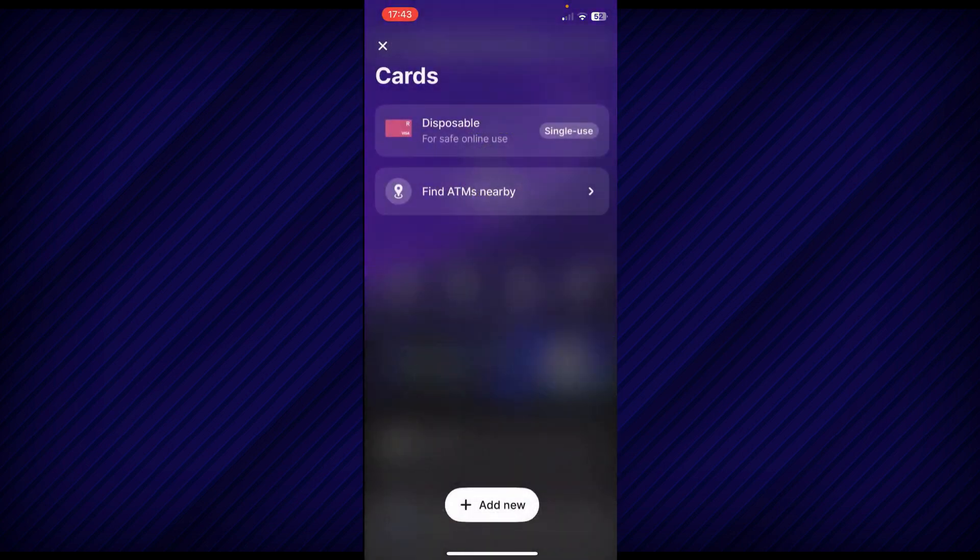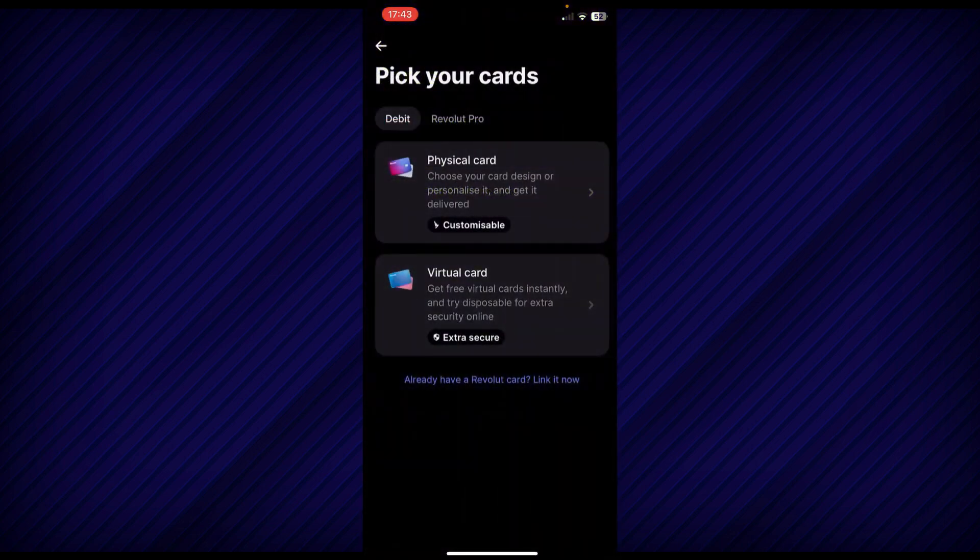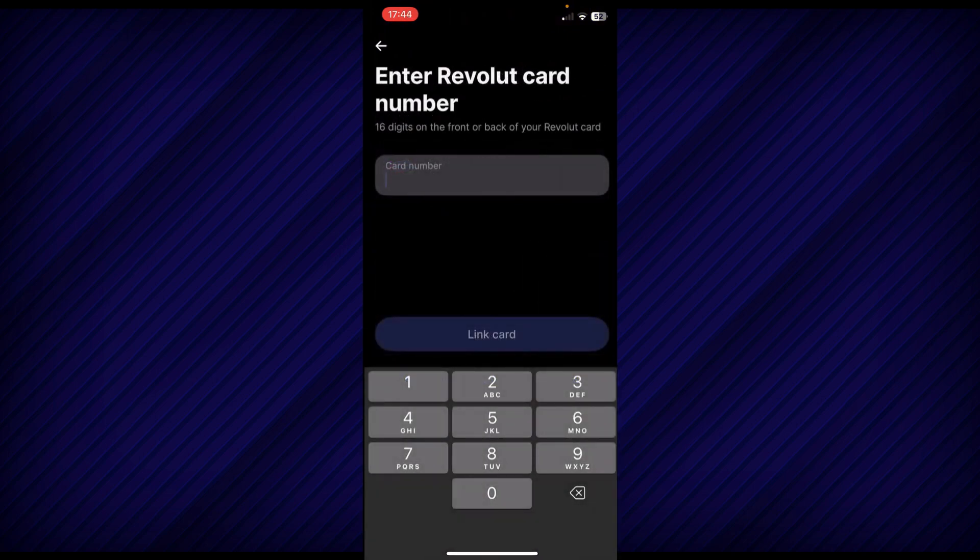Now, as you can see, you'll have all your cards on this page, and if you want, you can add a brand new one — you'll have different options. You can order a physical card or you can create a virtual card. But if you already have a Revolut card, you can tap and link your card. You just need to enter the card number and basically that's all.